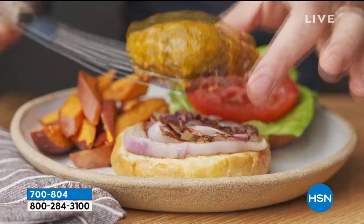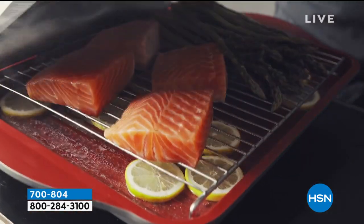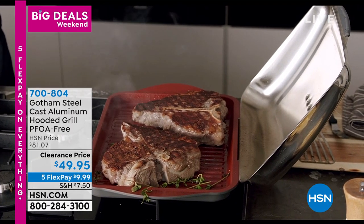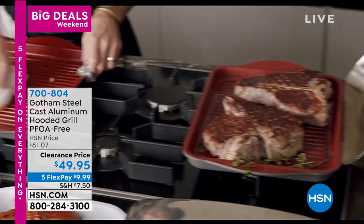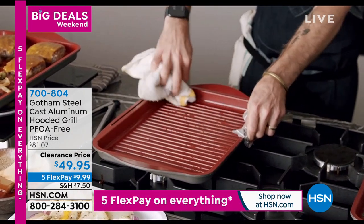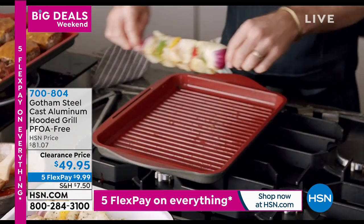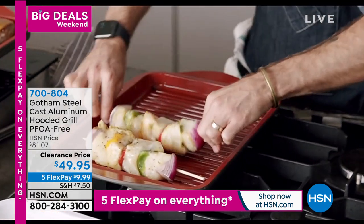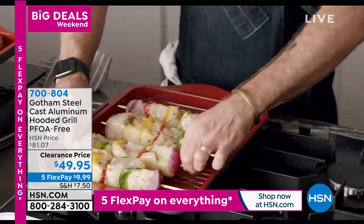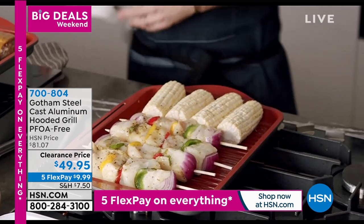Absolutely incredible capacity. We've got these two porterhouse steaks — massive, like two and a half pounds each — plus four salmon steaks already done. One of the other things I love: you can just wipe out the grill pan. Look how easy it wipes clean — it's dishwasher safe too. I just fire it up again and keep on cooking. We've got fish kebabs, and you can even do corn right on there — steam it, grill it, you name it. It does it all.